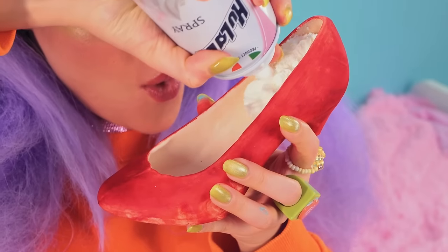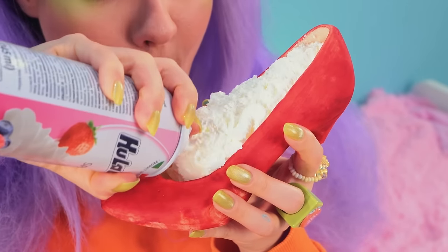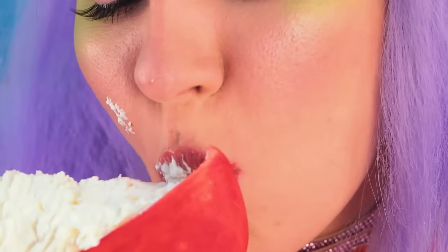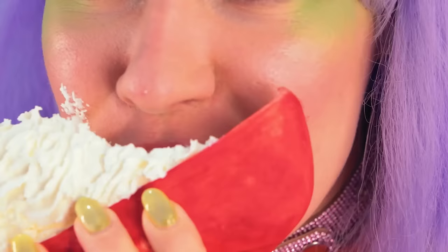And this shoe can hold a whole lot of whipped cream! Now this is a treat you can really put your foot in! Just be careful where you step!